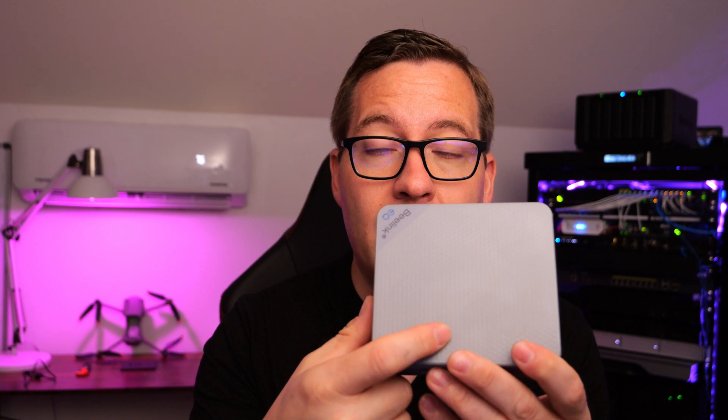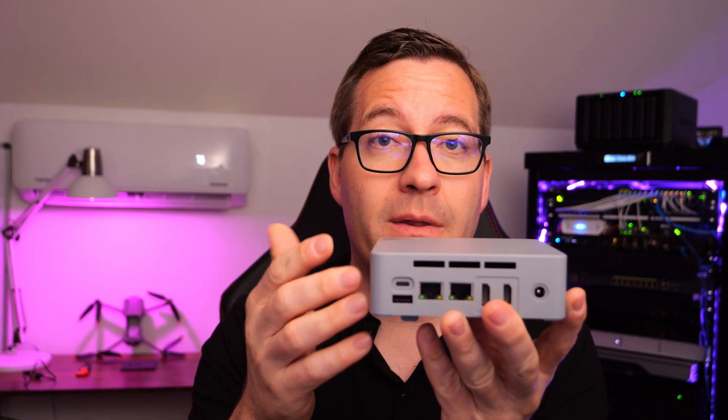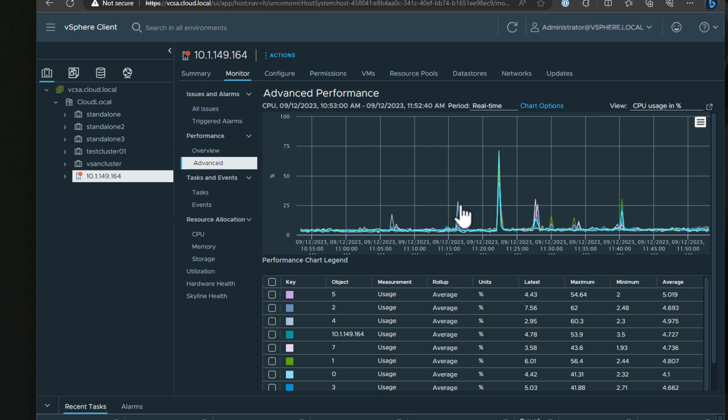This is the gray unit — most come in black, but I believe there are four colors to select from if you look on the B-Link website. I wanted to give you guys a look around in the vSphere client. I have onboarded this B-Link EQ12 Pro mini PC as an ESXi host in my vSphere environment.